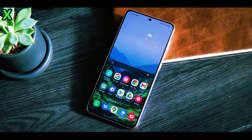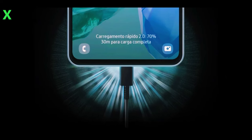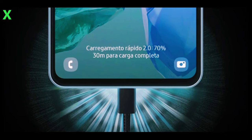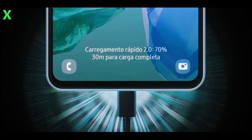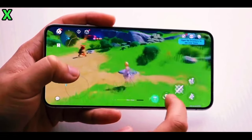Both models are expected to have Corning Gorilla Glass Victus Plus for durability. The Galaxy A56 is anticipated to be powered by the new Exynos 1580 chip, which promises about 37% faster performance and improved energy efficiency compared to the Exynos 1480 in the A55.